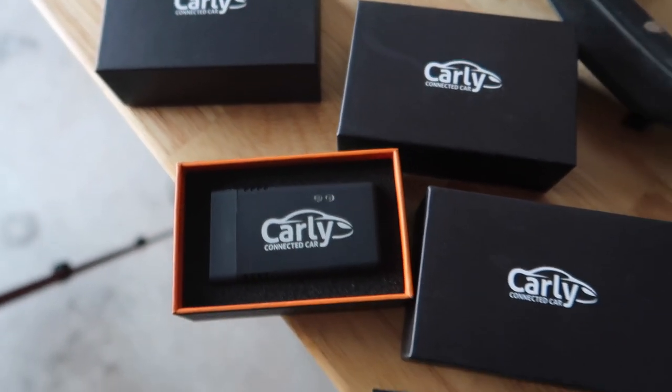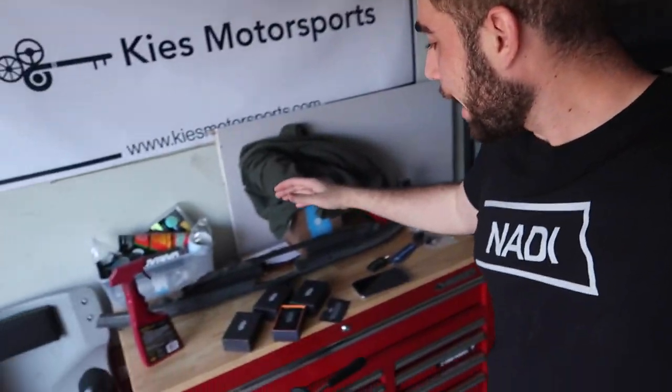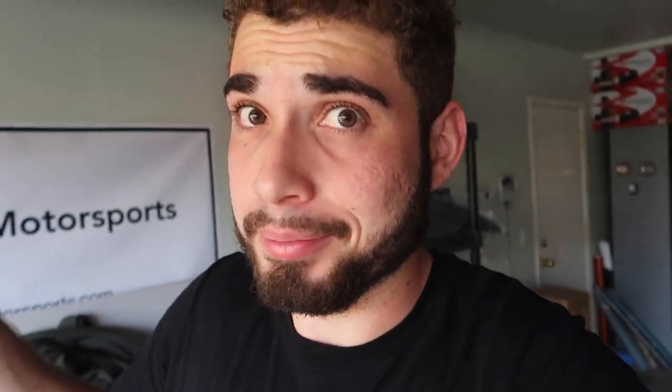Huge special shout out to Carly for sponsoring the video — they actually sent us out a few adapters to give away to you guys. I'm giving away three adapters absolutely for free. All you gotta do is click the first link down below — it'll take you to my second channel where I do a bunch of DIY videos for those of you just getting into BMWs. Subscribe and comment on that video and I'll be choosing the winner from the comments. I'll be announcing the giveaway one week from today on my second channel.